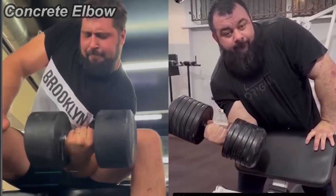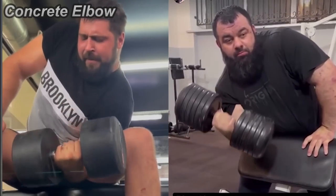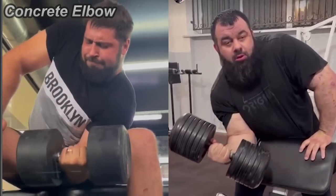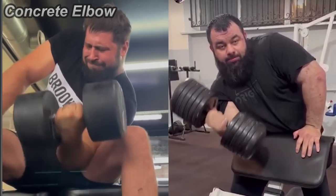They're both doing 50 kilos for 10 reps. But you can see the expression is different. Zahar looks more relaxed — very relaxed, actually. It looks like 50 kilos is still a warm-up for him.